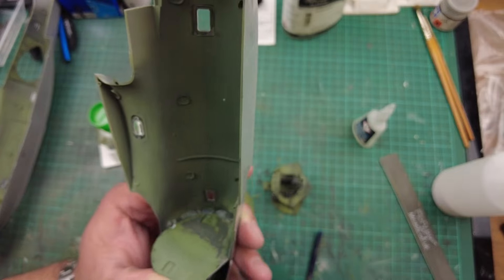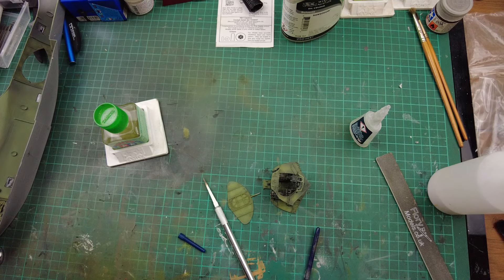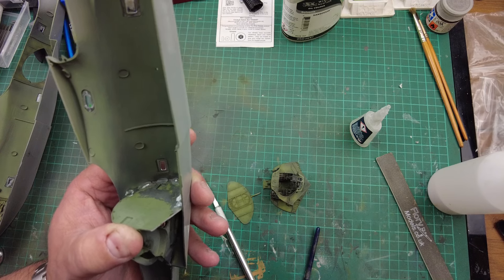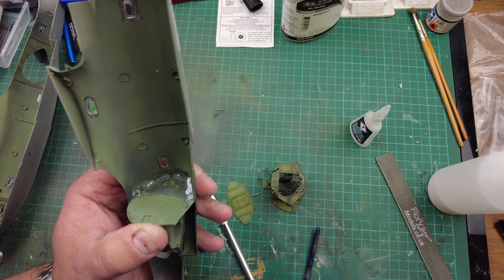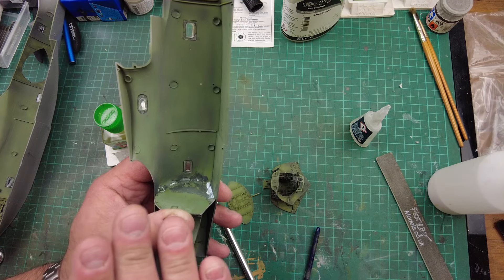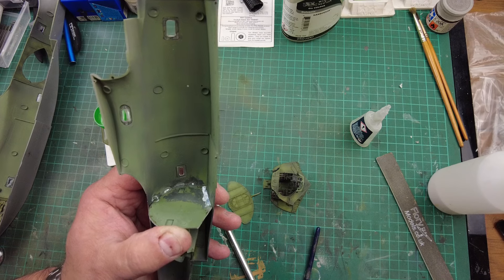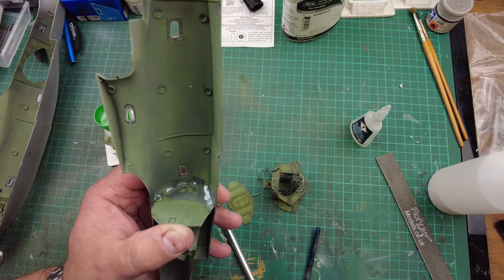The super glue is setting up, which is the main thing to help hold this panel in place. One thing we can't do is join the fuselage halves together until the super glue is completely cured - purely because we don't want fogging on any of the clear pieces. So I'm going to join the front cockpit section into the fuselage half the same way, get the super glue dried off, and then gently blow in a little bit of green paint to hide any glue marks when you look through the side fuselage windows.